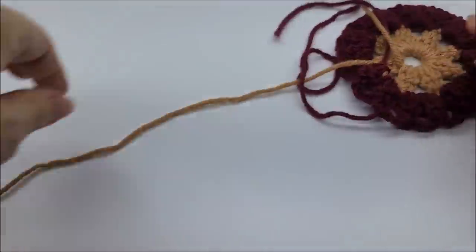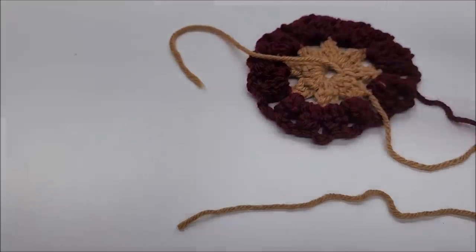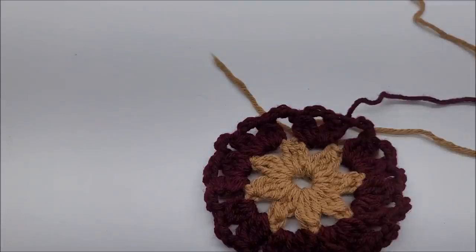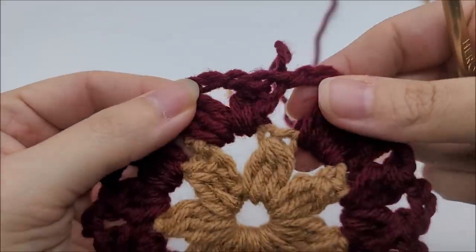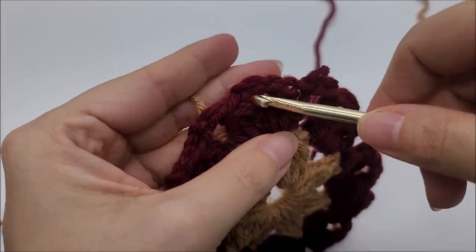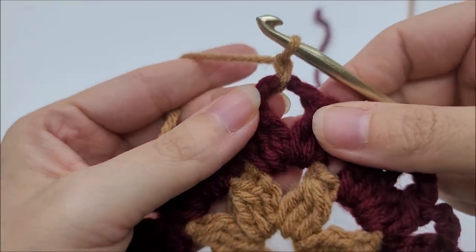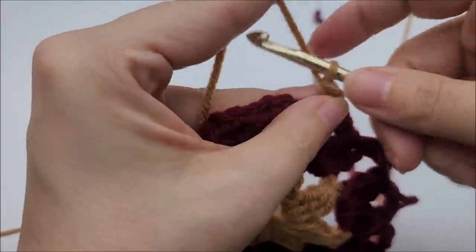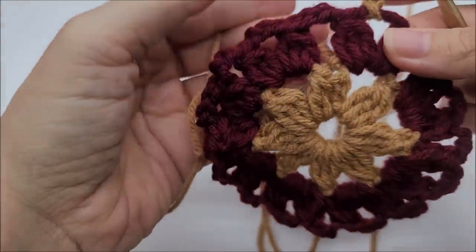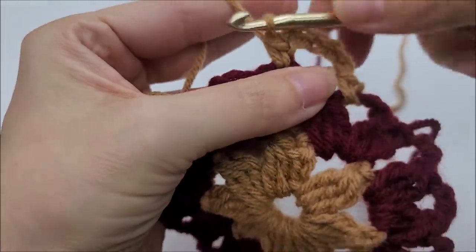I'm going back to my brown. Remember, you can use any colors you choose. We can start in any one of the chain three spaces. I'll start near where I left off. Pull the yarn through, chain one, go right back into that same spot, and work a single crochet. Now I'm going to do a chain of five — one, two, three, four, five — and then single crochet into the next chain three space.